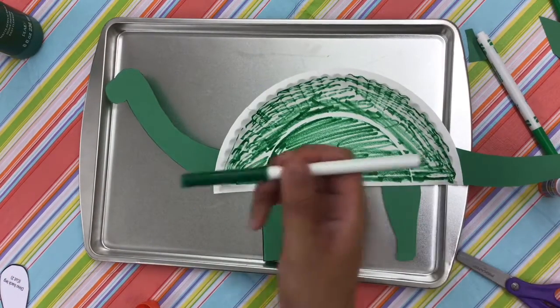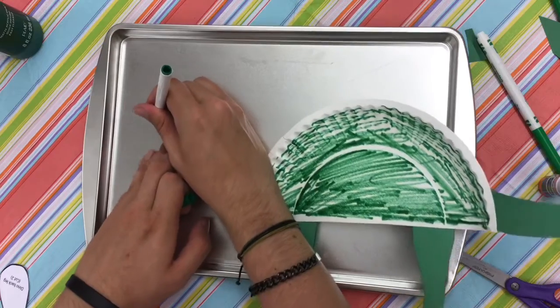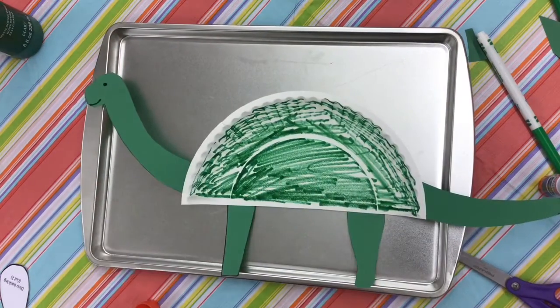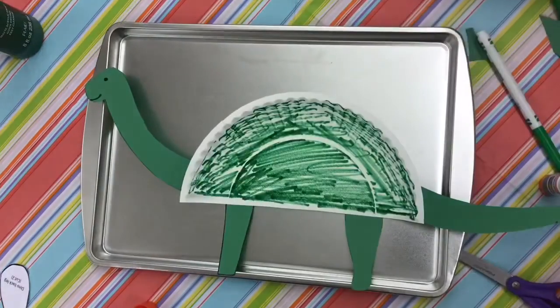I'm done coloring mine, so I'm going to take a dark green marker and draw its little face. And just like that, everyone, you have your very own dinosaur! Thank you all for watching. Be sure to come in to the library and check out What the Dinosaurs Did Last Night: A Very Messy Adventure. Thanks again for watching.